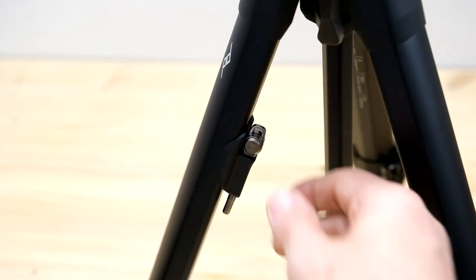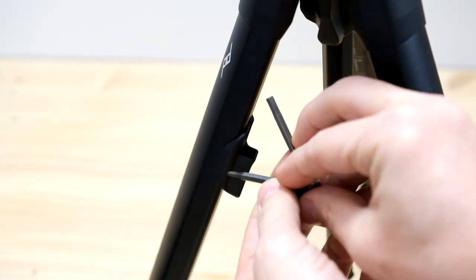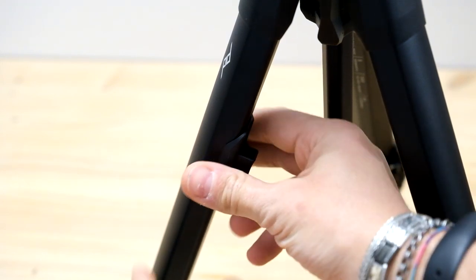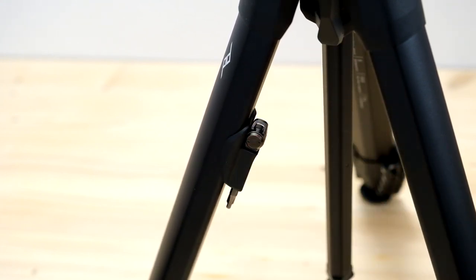Another extremely interesting thing is the accessory tool. A double hexagon branch with its support, easy to release, but at the same time extremely robust. For any eventuality, any modification, accessories and plate changes.